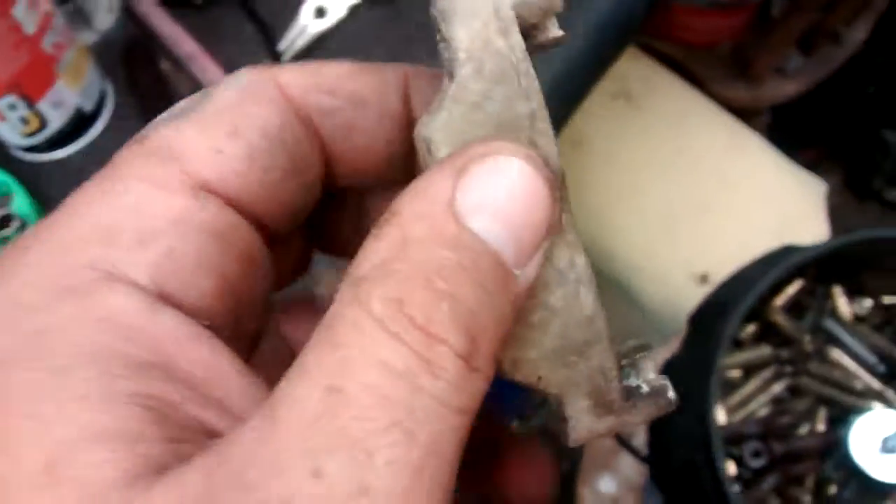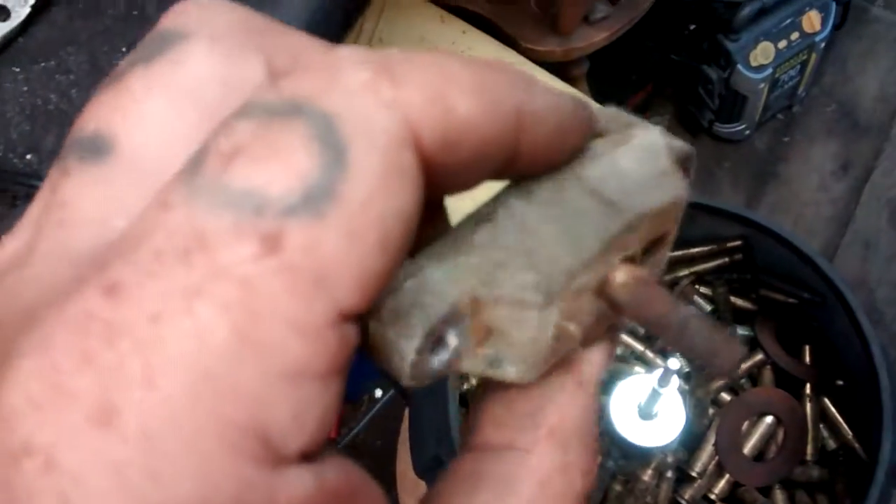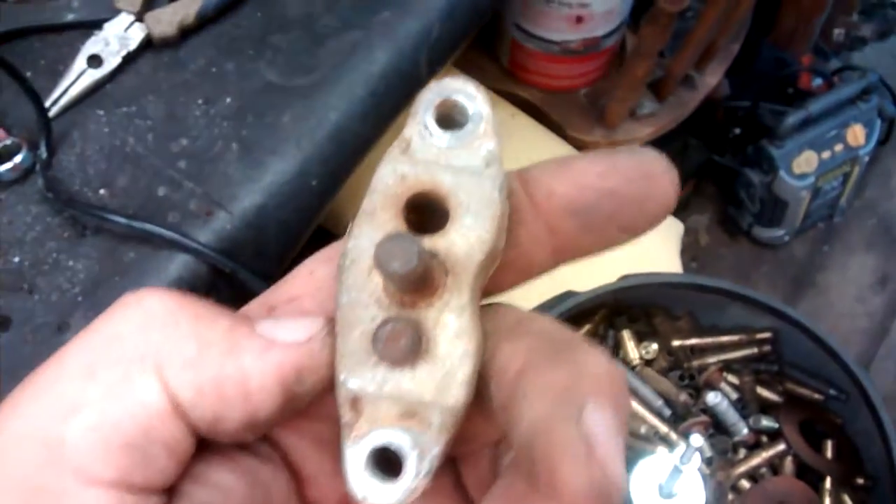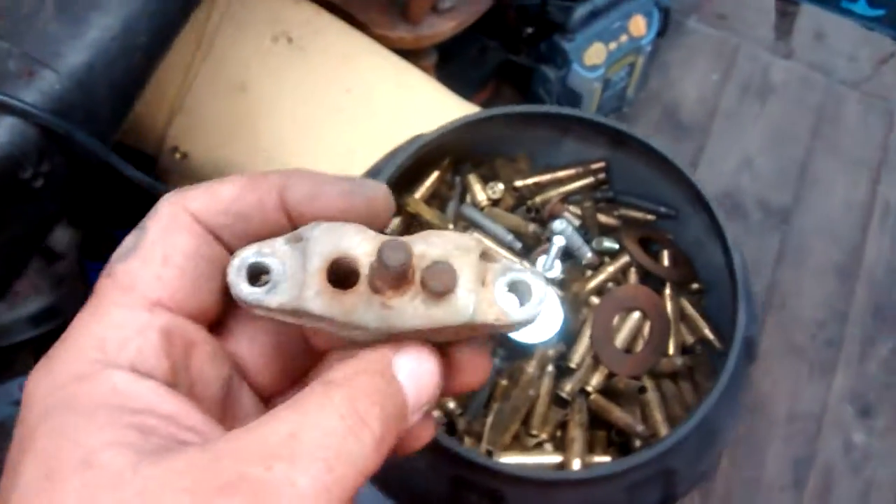And we throw this in there for a cast aluminum test. Always got all these cast aluminum parts. I like to see what happens to them because they always oxidize and they get real grungy.